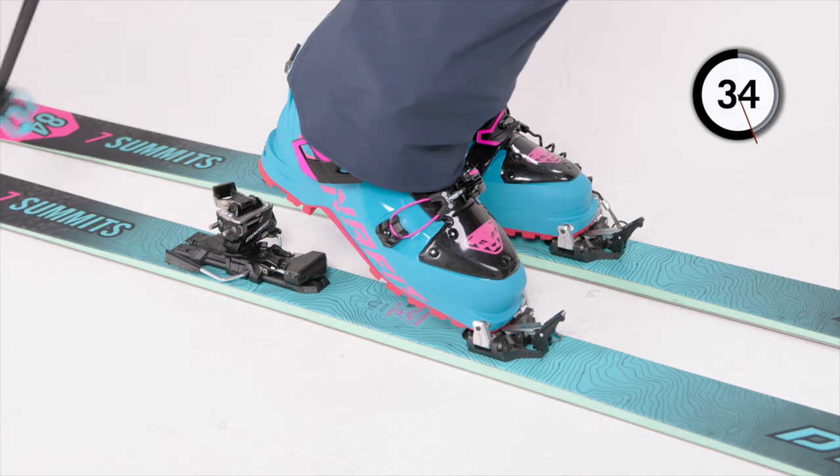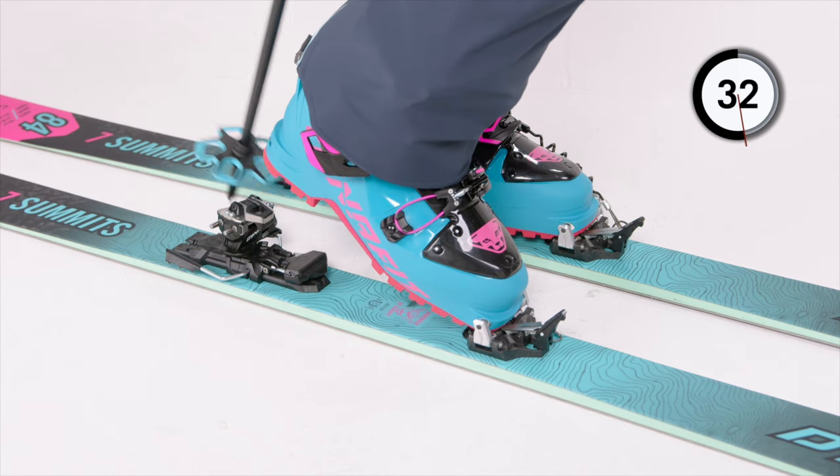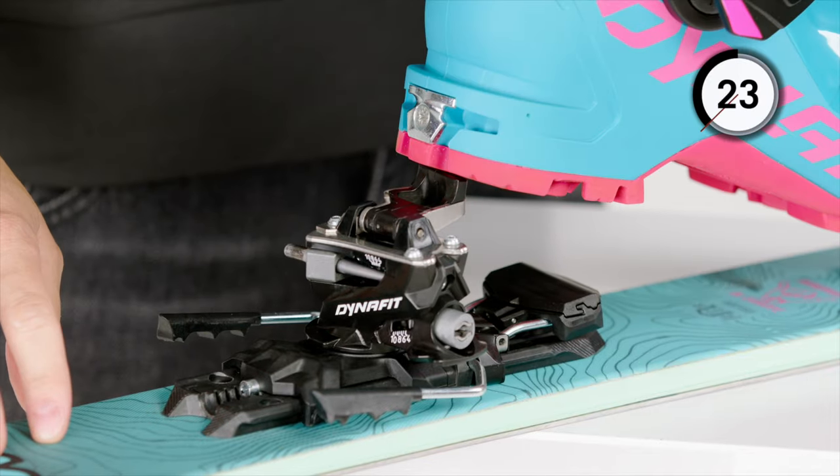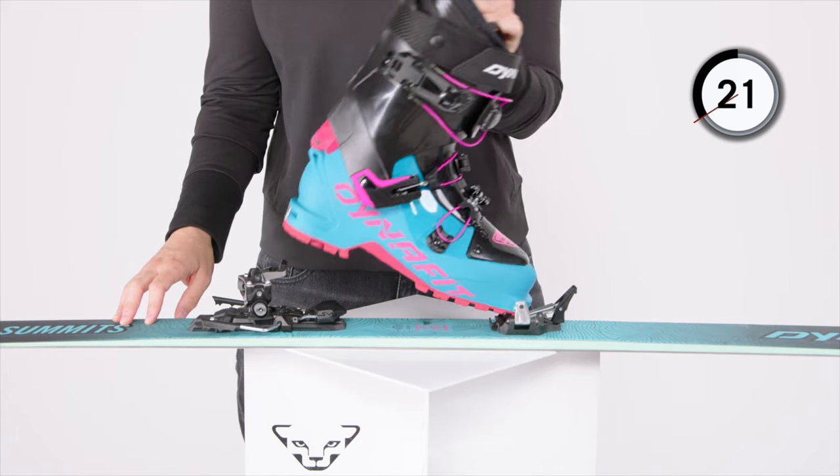The 7 summits binding comes with three different walk modes. In flat sections, use zero. In steeper sections, use one of the two speedstep climbing aids by folding it in and out. If you need an extra climbing aid, you can also turn the heel 180 degrees with the pull of the hand — and voila, you have a third option.